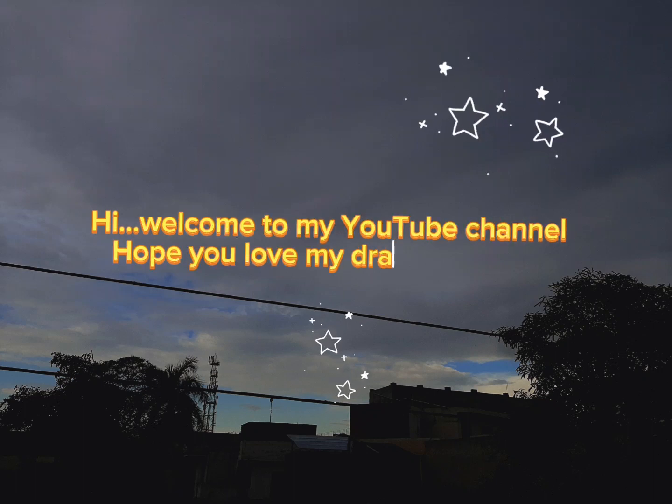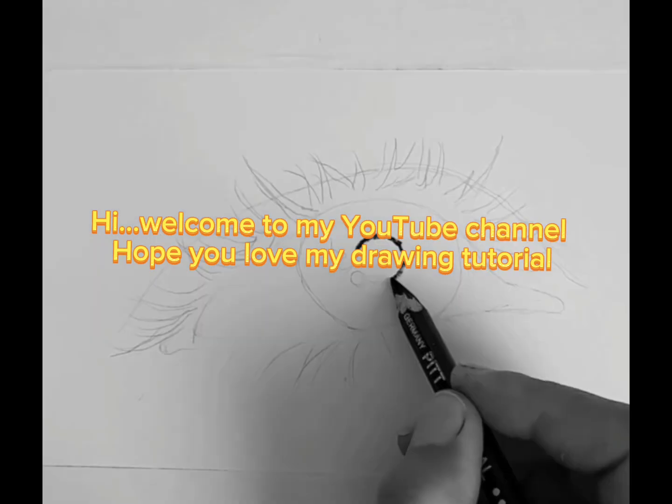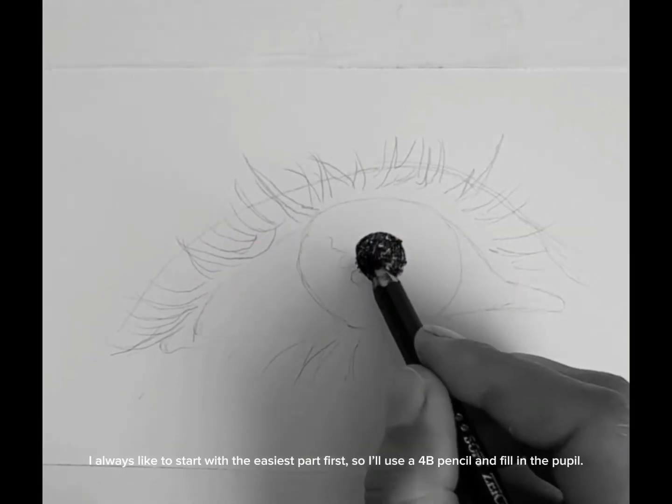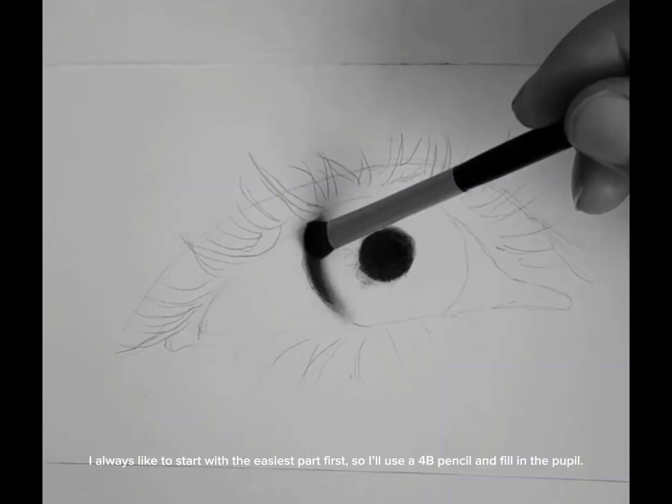Hi, welcome to my YouTube channel. Hope you love my drawing tutorial. I always like to start with the easiest part first, so I'll use a 4B pencil and fill in the pupil.